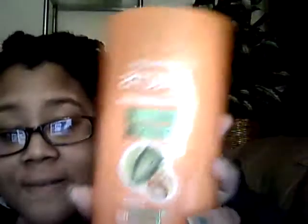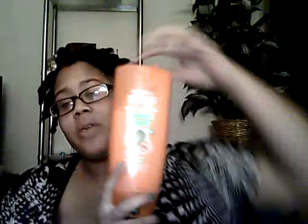I rinsed my hair with cold water and then I co-washed with the Garnier Fructis Damage Eraser Conditioner. I've been using this on my hair, my sister's hair, and my other sister's hair. I'm about halfway through the product — if you guys can see through it — yeah, to twist my hair.